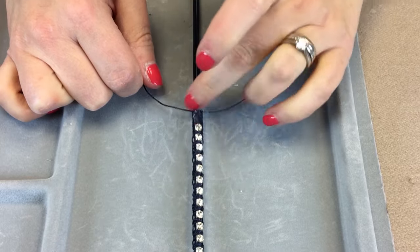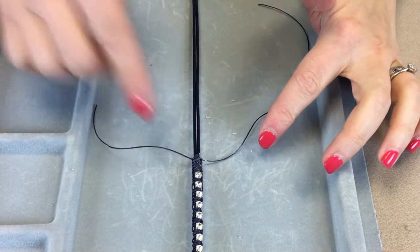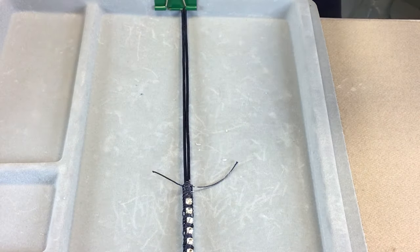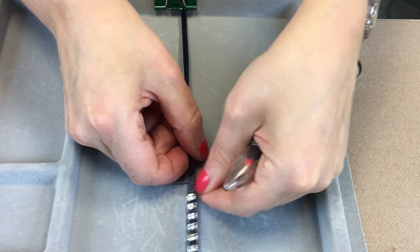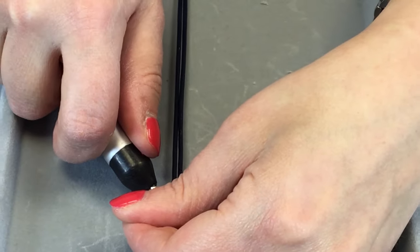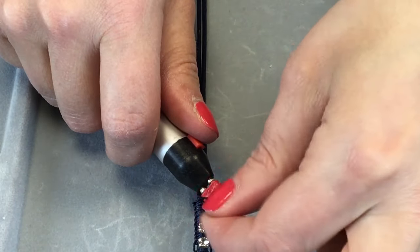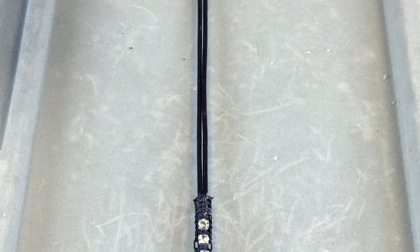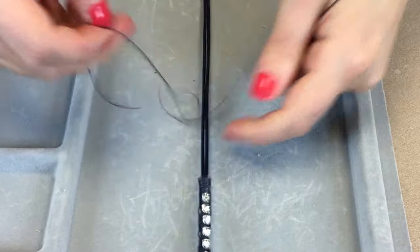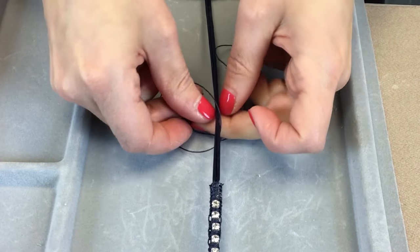When you've reached the length you require, we're going to make a hole for the button to go through. You can either tie your ends off in knots, or I'm going to zap them — you can also do this with a lighter, just be very careful. So that's just my cord coming off, and we have these zappers on our website. Then we're just going to take another length of cord and go under the leather again and macramé another section.